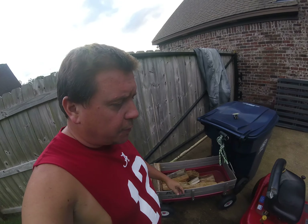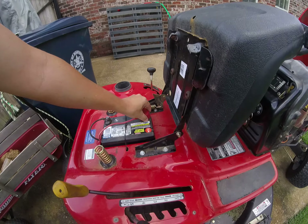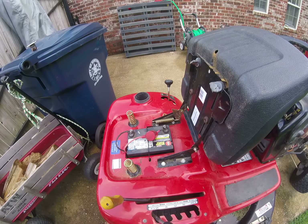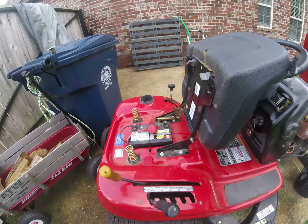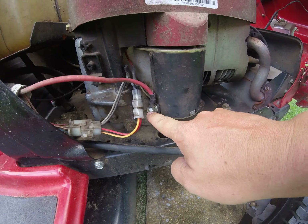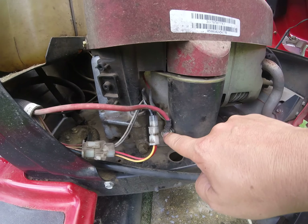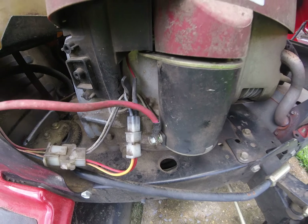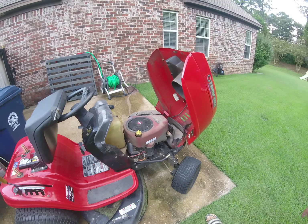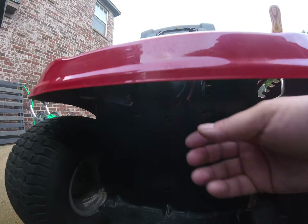I made sure all those were pressed in, everything looked good, and I was getting nothing - no clicking, no nothing, not a sound. So the first thing I did was attach a jumper cable. I took it from the positive terminal on the battery right there and ran it to the positive terminal on the starter motor, which is right here. You can see little burn marks on there - it was sparking. I started to get the motor to turn, so that told me the starter motor was good.